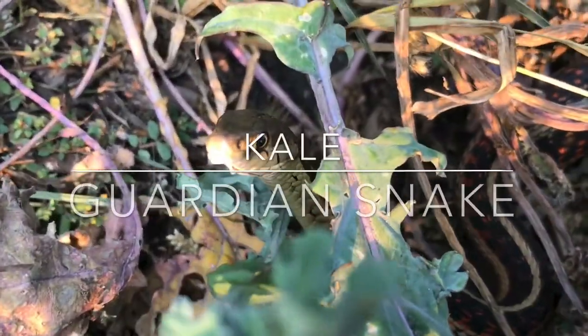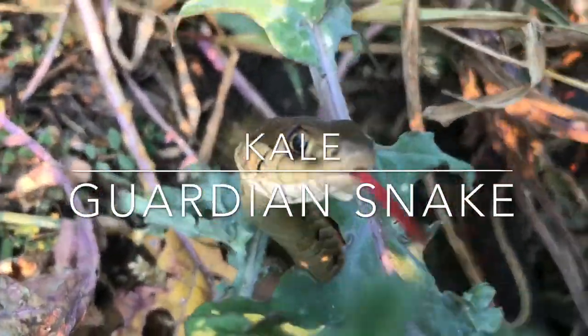Hi guys, this is Elizabeth Qualm from Engedi Grove. Please subscribe.